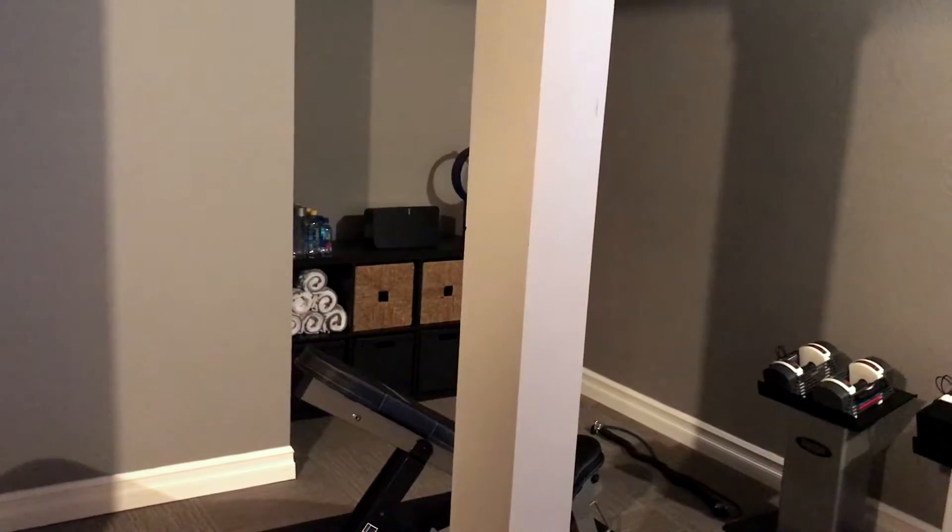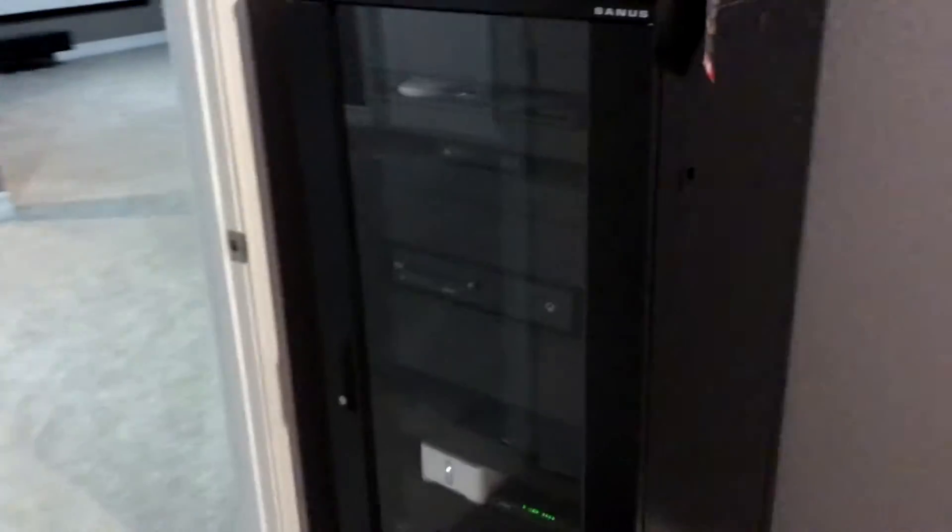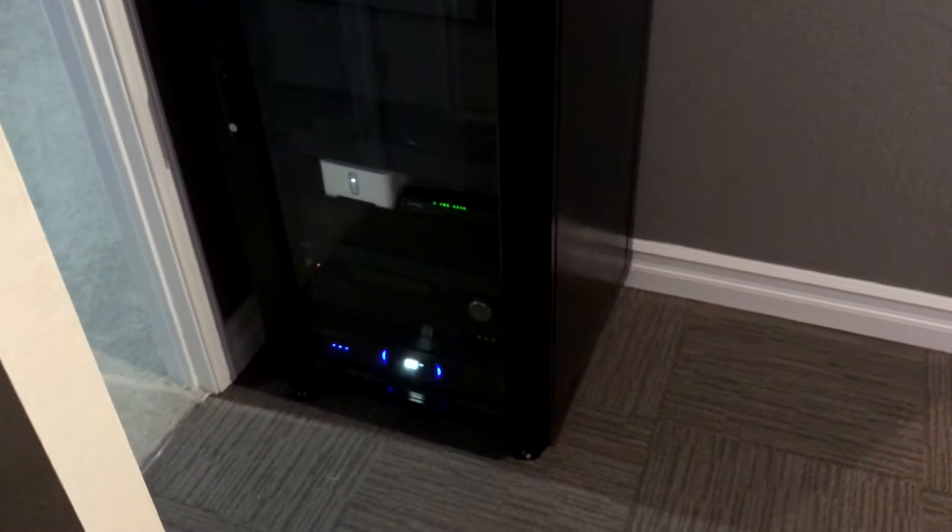You can see the TV from just about anywhere down here, and the Sonos system can be operated from your phones or any of the touch panels in the home. Down here we also have the control system for everything in the basement theater.